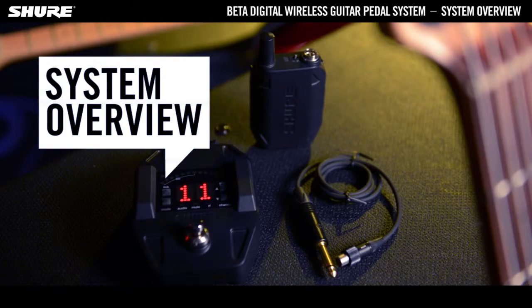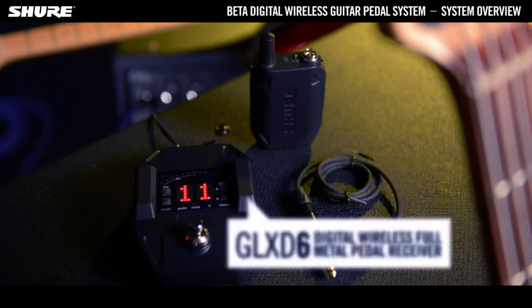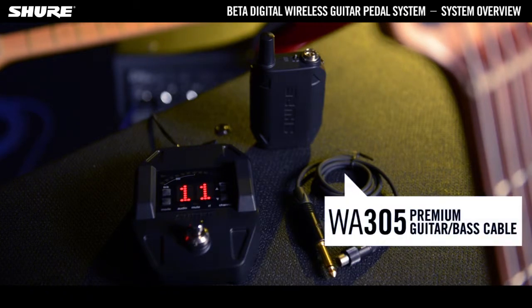The Shure Beta Digital Wireless System for guitarists and bassists includes a rugged metal transmitter, a receiver in pedalboard format, plus a premium instrument cable.